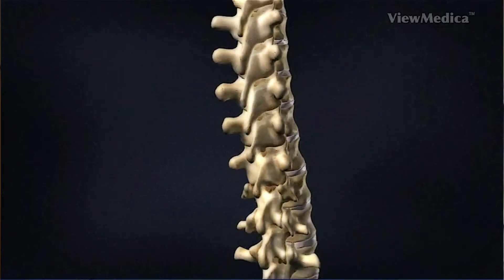This diagnostic procedure is performed to identify a painful facet joint. The facet joints are the joints between the vertebra and the spine. They allow the spine to bend, flex, and twist.